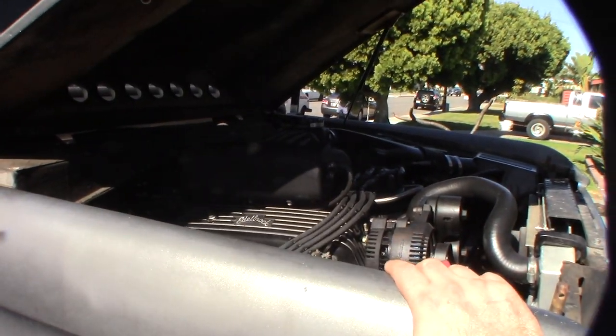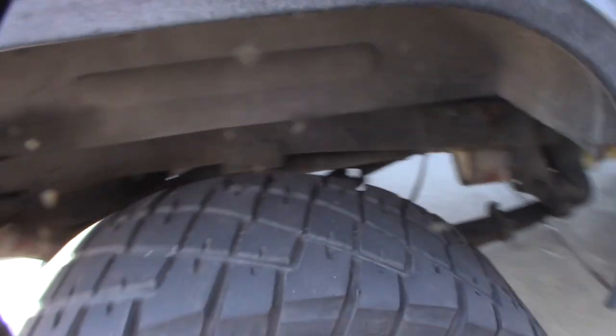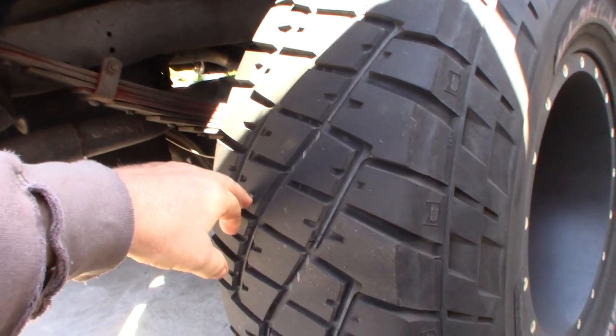Here's the engine — it's a 351 Windsor, pretty tricked out, fuel injection. But let me show you the issue. So here is the nail right there.